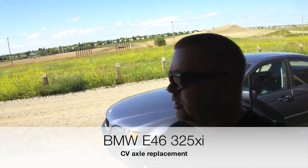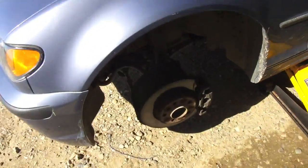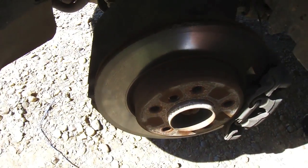This is Jerry from Bullshit Corner and today we are going to change the CV axle on your BMW E46 series car sedan. The usual sign is when you're turning corners you start hearing a clicking noise. I went to examine it and you can see the boot's torn, so the CV joint is obviously contaminated.